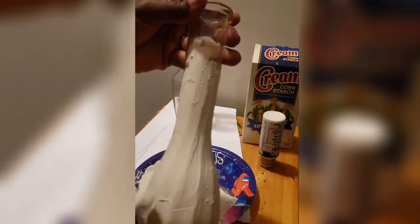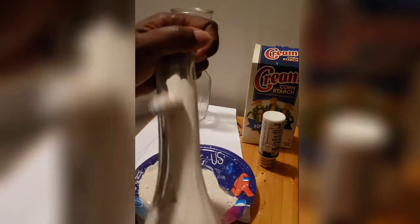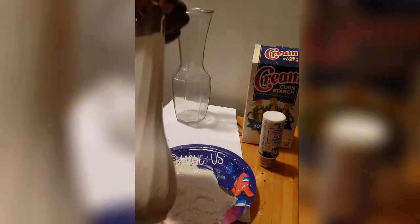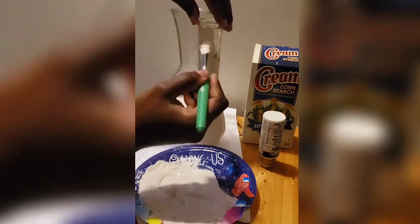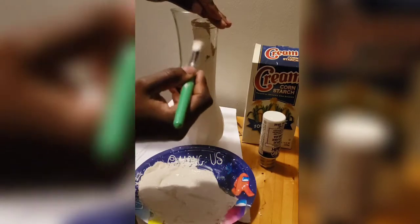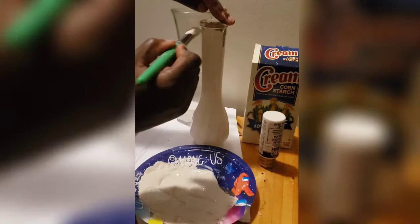Still applying a very generous amount of paint to my paintbrush and applying that to the vase. I'm going to continue and go around in circles and fill in as much as I can. Now I'm up to the top portion and I'm still doing the same motion, but as I get closer to the top it becomes very difficult to maneuver the vase.